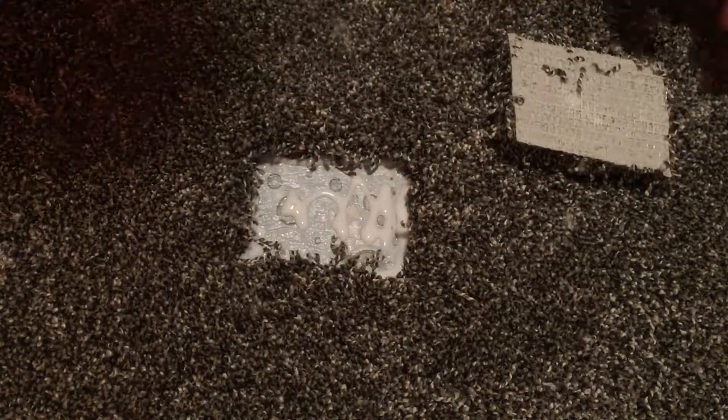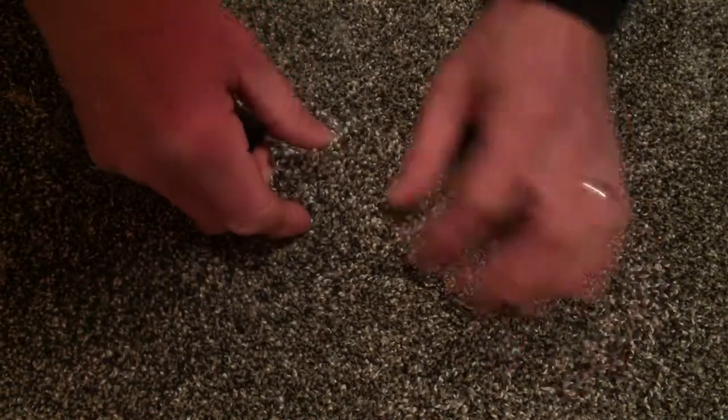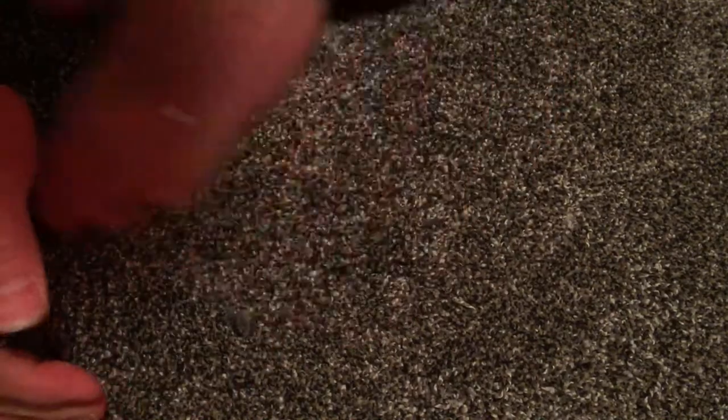So we got a little in the middle, the whole perimeter is done. Now we've got to drop it into place, and remember to keep the fibers pressed back so they don't get into the glue too much — and hopefully not at all. That's what's going to make your seam look good.